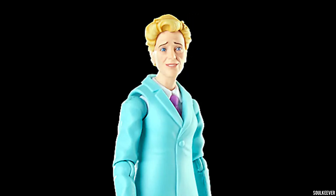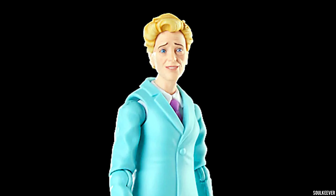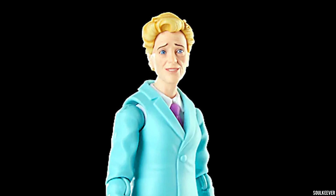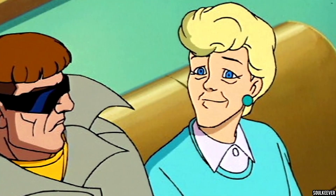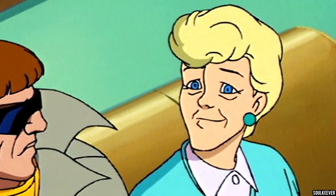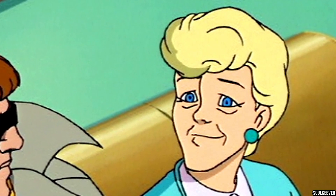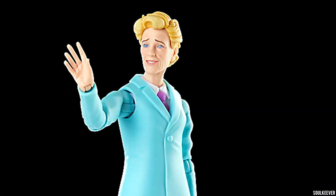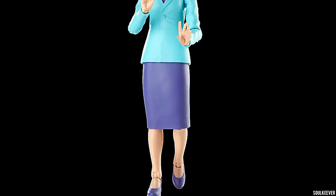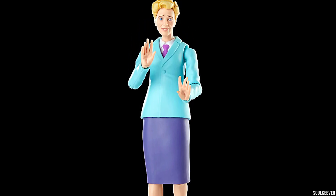Something that a lot of people don't seem to care for on Aunt May is her head sculpt, but I don't agree. I think the head sculpt, although a little strange at first, is actually pretty faithful to Spider-Man the Animated Series because there are a lot of different shots on that show where she has that exact expression on her face. She's pretty much always concerned about something, whether it's bills or just Peter's well-being. To me, this makes perfect sense, and I think this is a really nice translation of Aunt May from Spider-Man the Animated Series. She's definitely worth checking out, and if you want an animated version of Aunt May from that show, this seems like an obvious one to get.